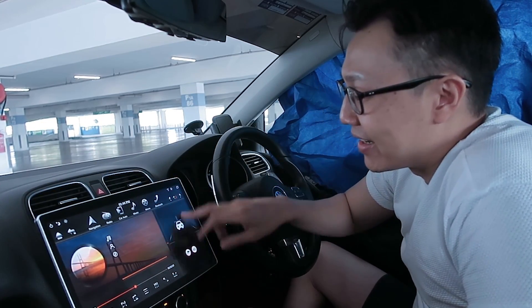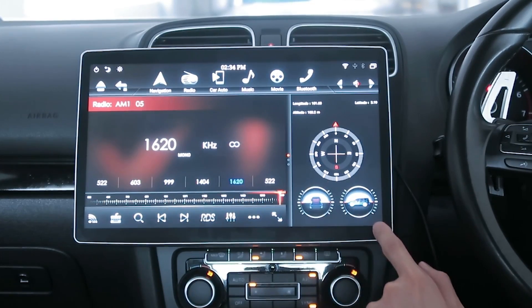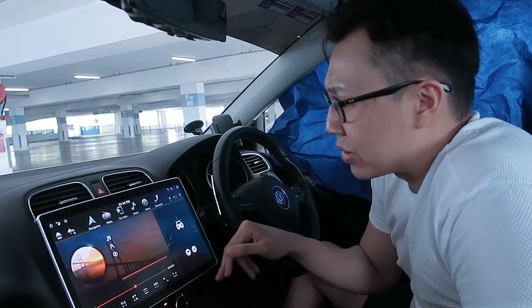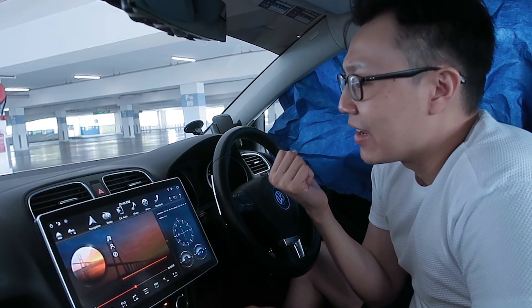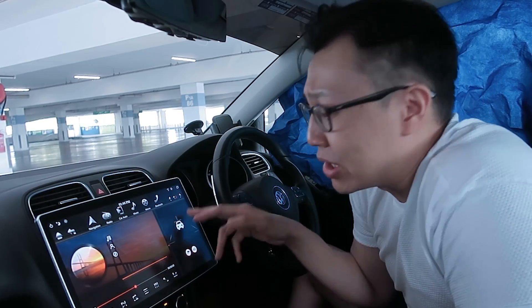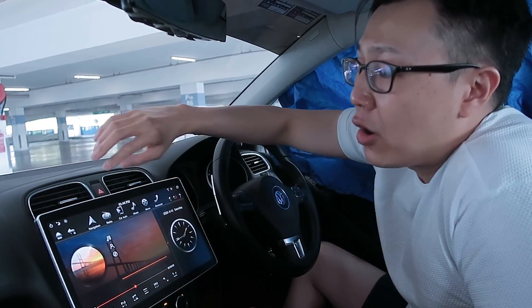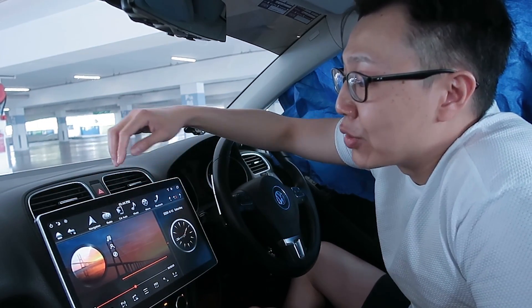Number four: what's with this side window? The only three options given are car position with compass, time, and one feature I don't know how to use. I understand wanting a multi-functional display, but at least give me the option to change what's shown here.